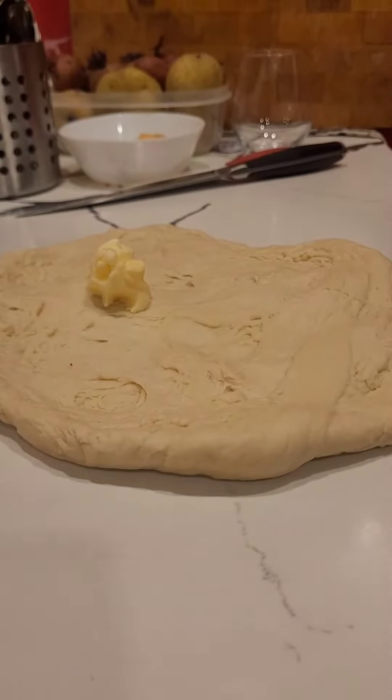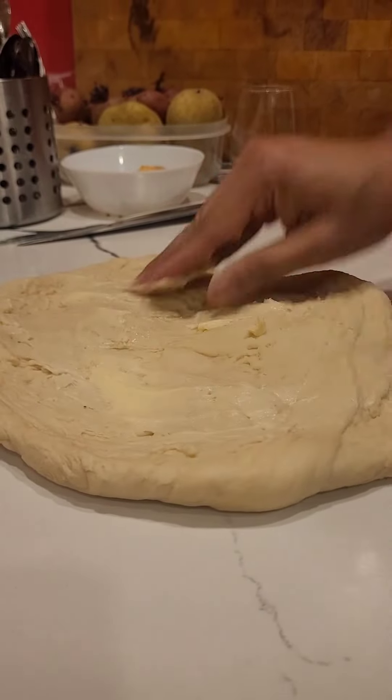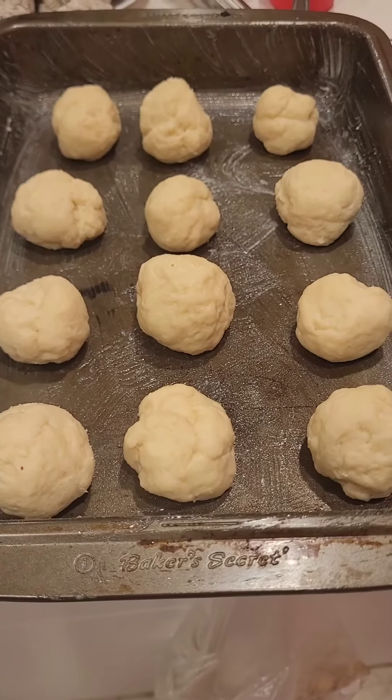Flatten the dough by hand and apply 30 grams of butter. Knead well, then portion them out.